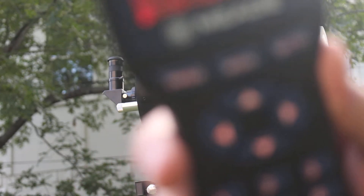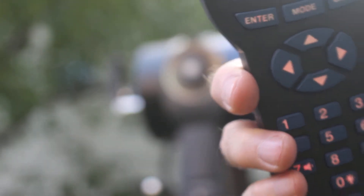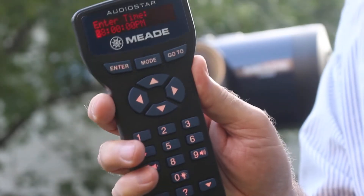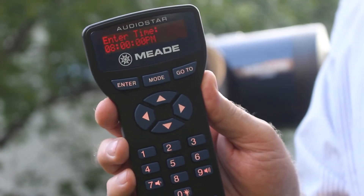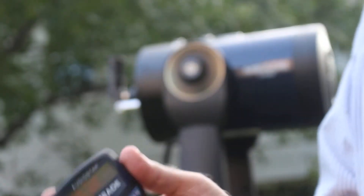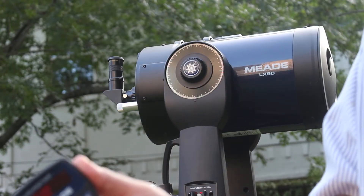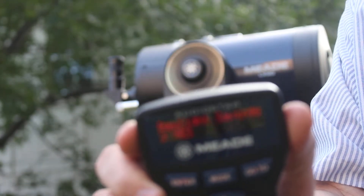The time right now is 6:30 in my backyard, but we're going to pretend it's actually 8 o'clock, which would be observing time at the Atoka site tonight if you went up to do some observing. So I'm going to let it be 8 p.m. and hit enter on the paddle.